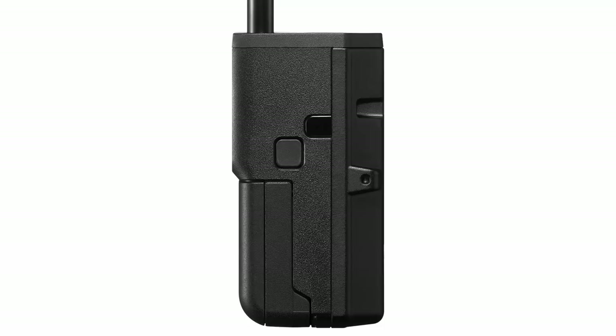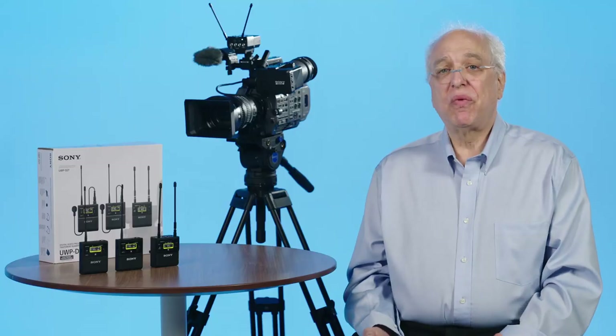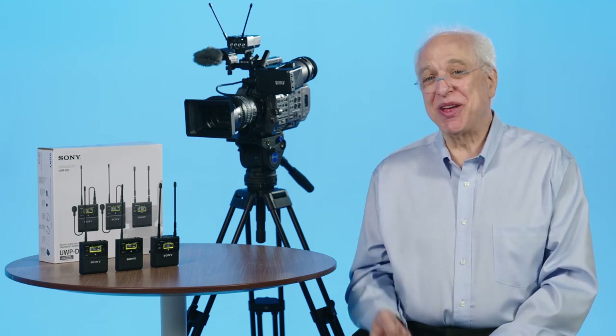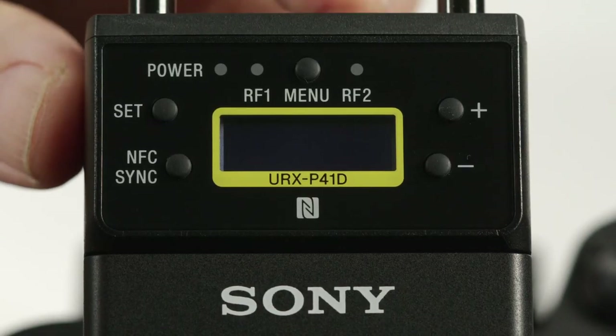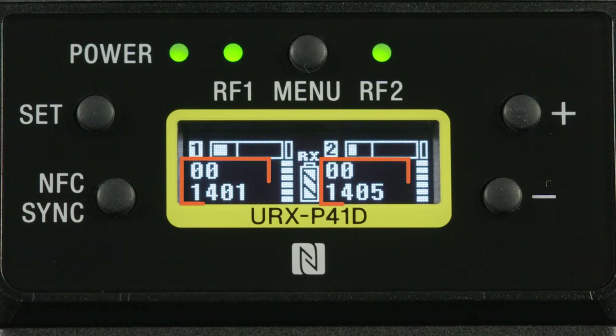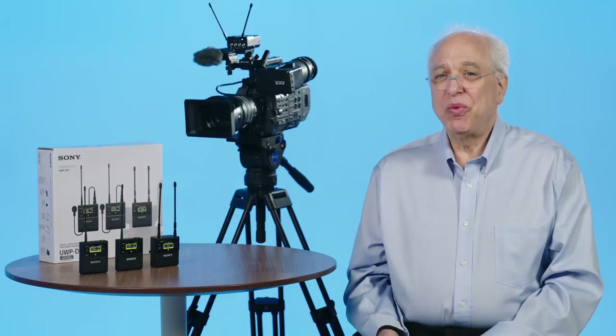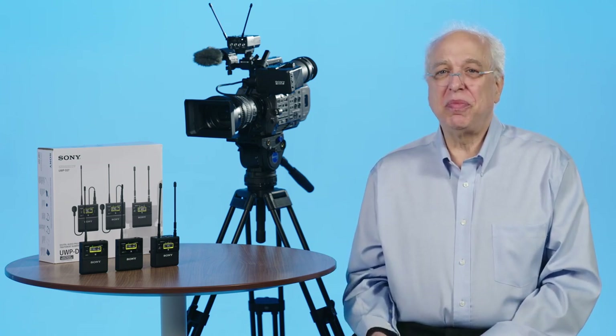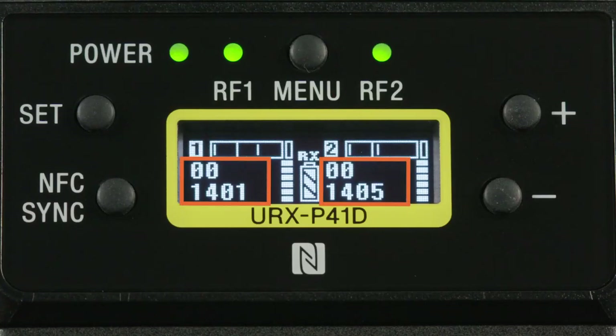On the right side of the receiver, notice an infrared port. This can be used for syncing up UWP-D third-generation transmitters when doing a scan for open frequencies. Regardless of whether you use NFC or infrared pairing mode, scanning for open frequencies and pairing up your transmitters to match is the most common setting you're likely to make with this gear. After powering on both channels of the receiver, the display initially shows an overview of both channels — showing the audio level for each signal, their group and channel numbers, the RF signal strength meter for each, and a battery level indicator. We go into more detail on channels and groups in a separate video entitled 'Channels and Groups for UWP-D and DWX Wireless Microphones.'